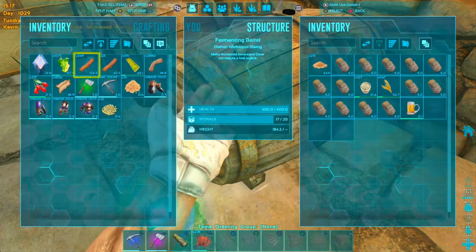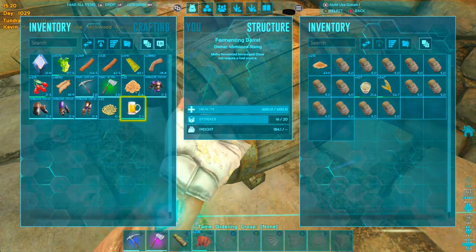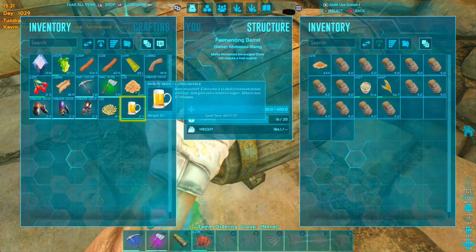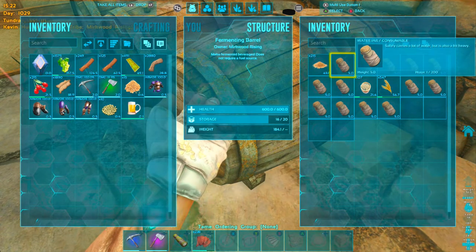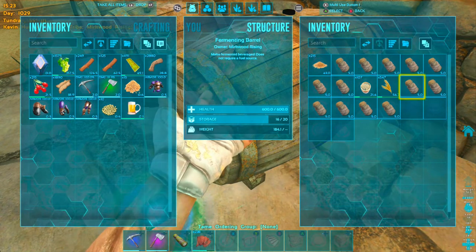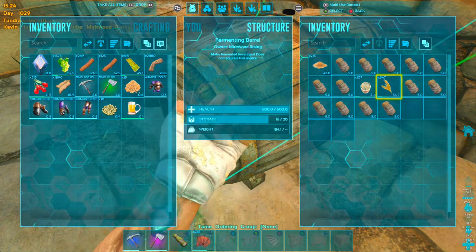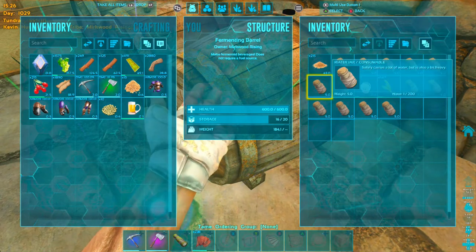And our beer — there it goes, it's finally done! It only made one. They don't turn into a separate wheat beer jug; they just take the water out of the jug. So however many water jugs you have in there, that's how many wheat beers you'll be able to make — as long as you have enough wheat and mutton for it.